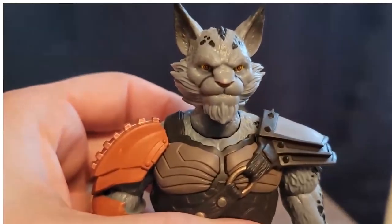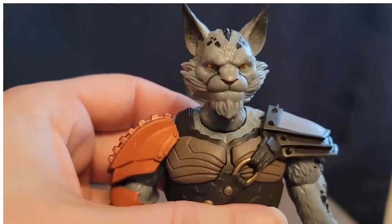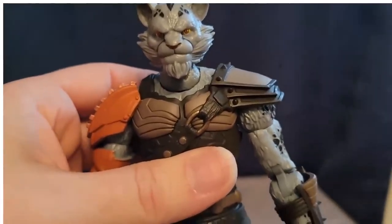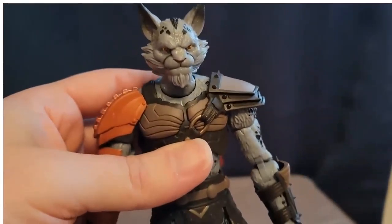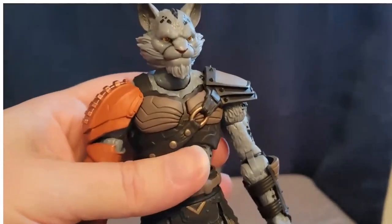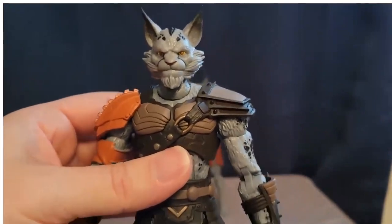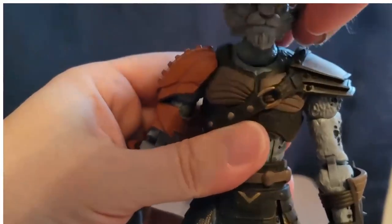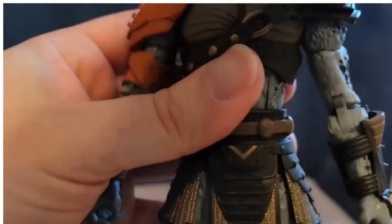The head sculpt is just gorgeous. These figures have such a good feel to them — they just feel really high quality, really sturdy. It's hard to explain unless you've been a big action figure collector, but they just feel different, and different in a good way. The head goes up and down, but then there's also movement down below the neck, so you get a lot of good movement and tilt with the head because of the double ball joint.